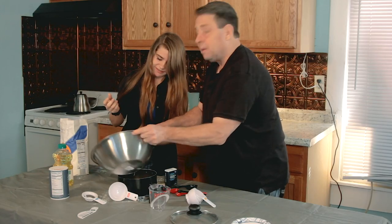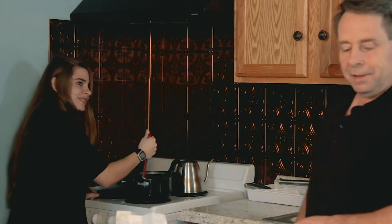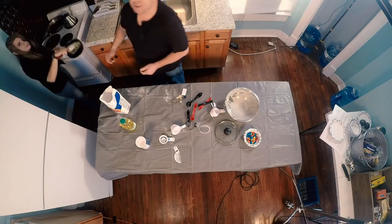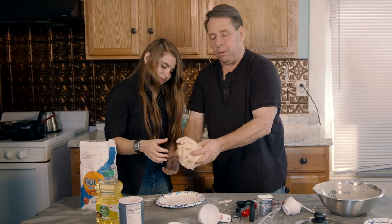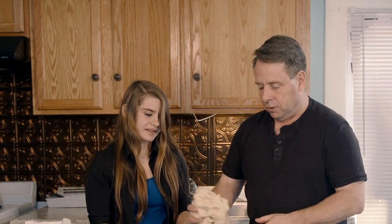Okay, anybody want to lick the bowl? Check it out, it's actually working. Yeah, that does look like mashed potatoes. This is looking a lot like Play-Doh. This turned out really well. So you ready to make our volcano? Yeah, let's go. Let's clean up this mess and let's do it.